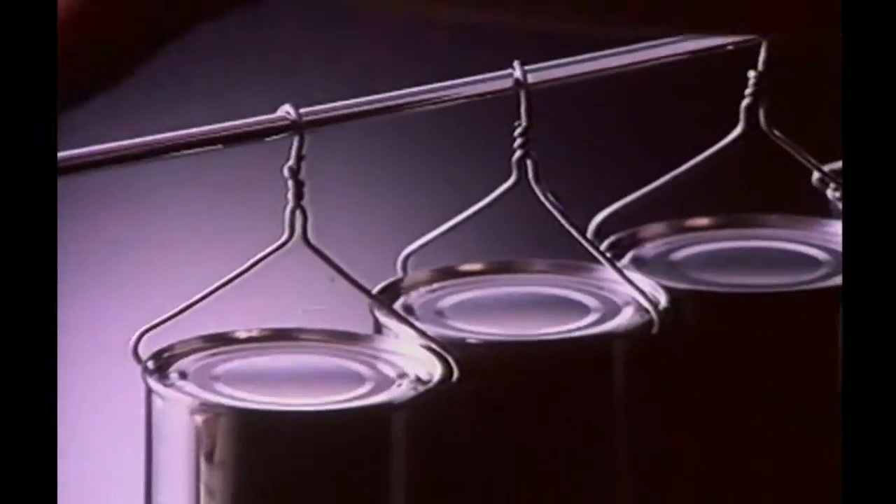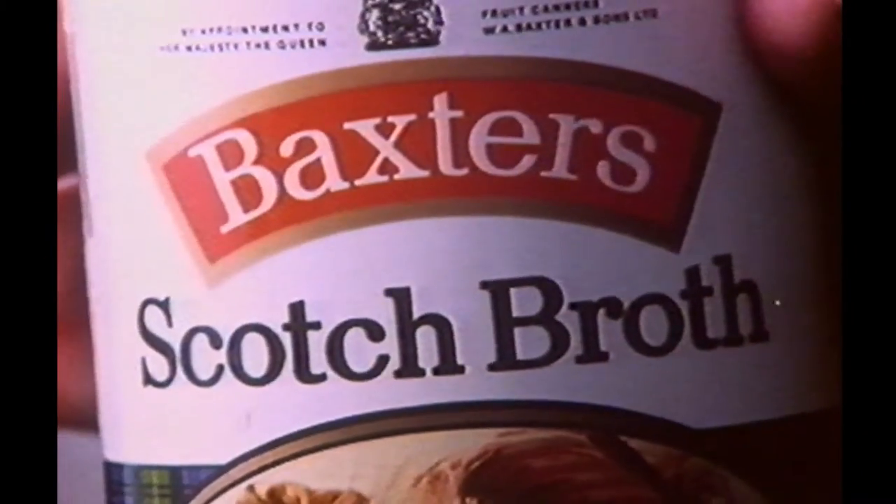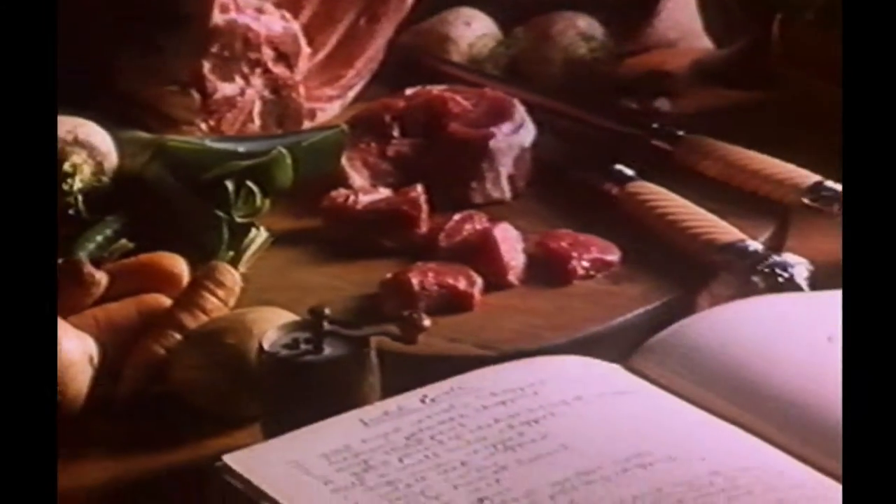There are many off-the-peg soups to choose from, but so much more goes into a Baxter soup. The original recipe is created in our family kitchen using only the very best ingredients.